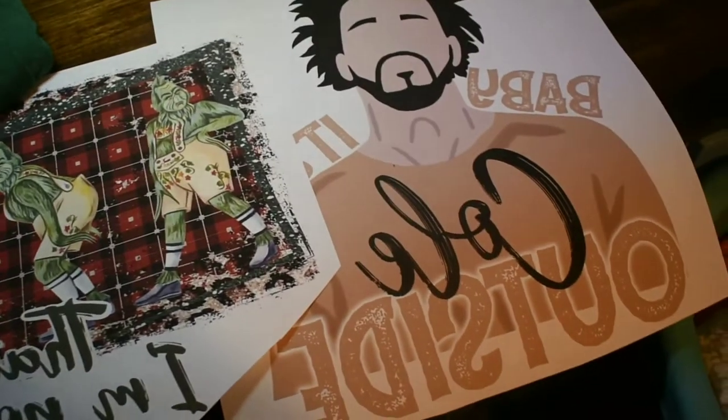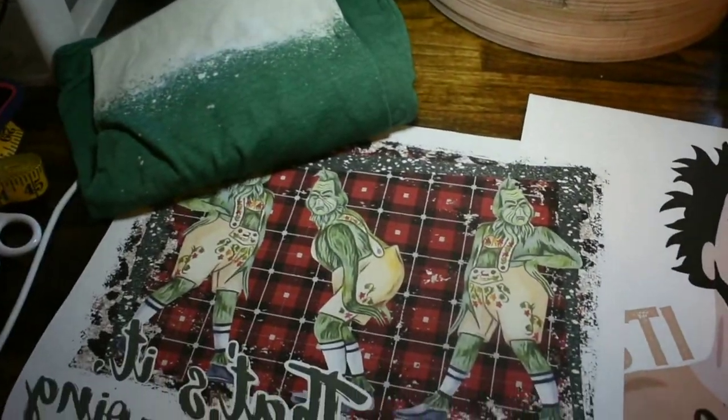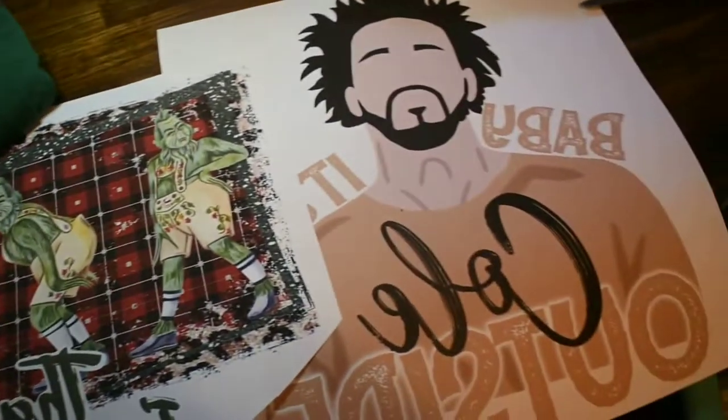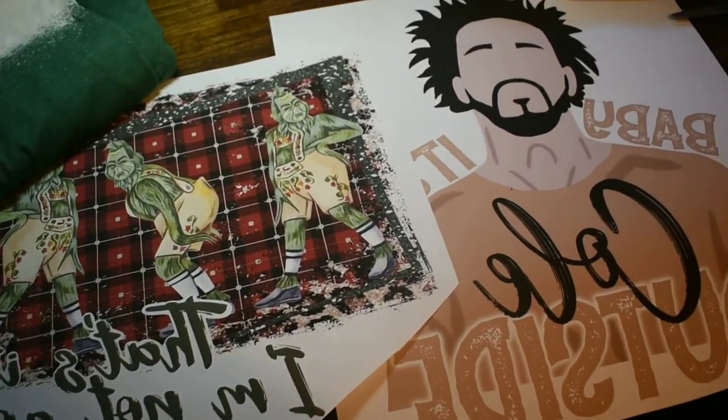I'm doing this video just to show how bad the Bella Canvas CVC 3001s fade, even if you bleach first, because people like to post photos of their shirts not washed when actually they look horribly faded after the wash.